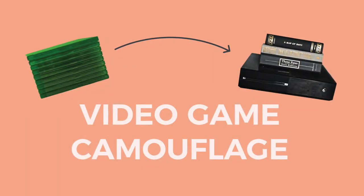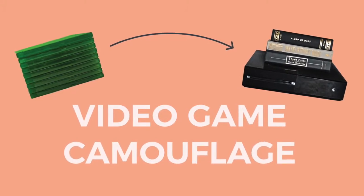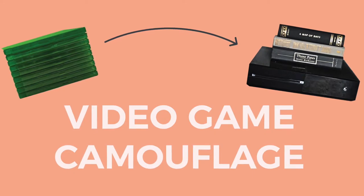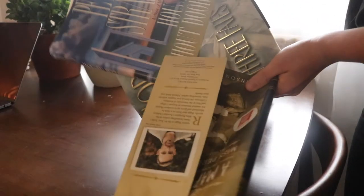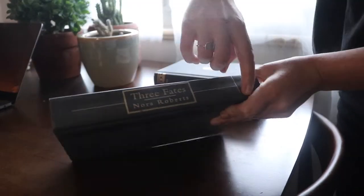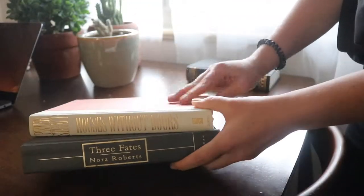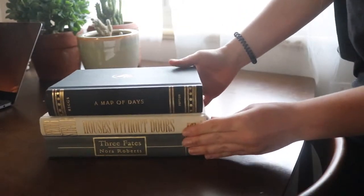The first DIY is going to be a book sleeve for your video games. I like to keep mine out on my media cabinet, but they don't always look so nice, so this helps make everything look super organized. What you'll need for this DIY is hardcover books. I got mine from the thrift store because they're cheap. The number of books you get depends on the amount of games you have — I got three — and you want to get ones that have kind of cool titles or match your house.